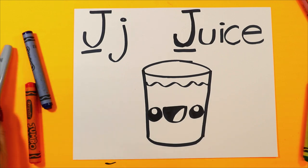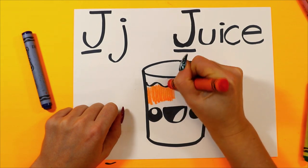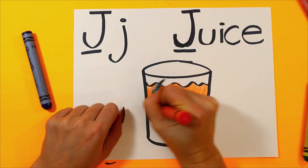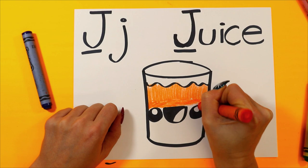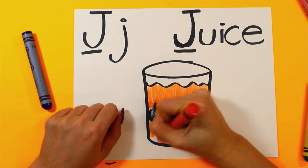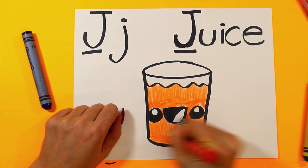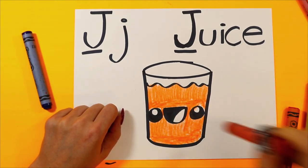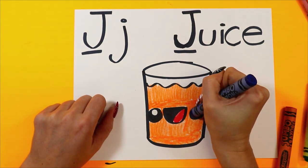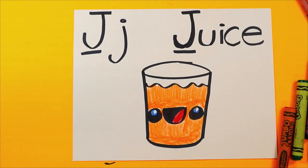Now we're ready to color in our juice. I'm going to make mine orange juice, so I'm going to color my juice orange. But you can have whatever kind of juice you like and color it in the color that you want. And just like that, your juice is done.